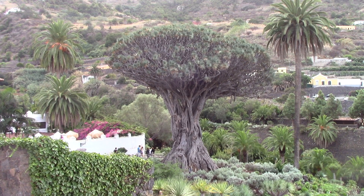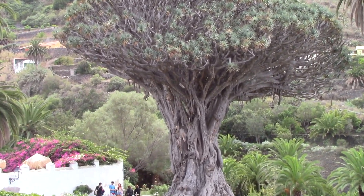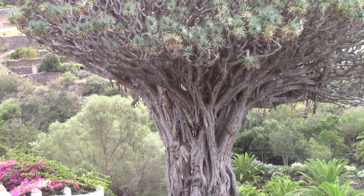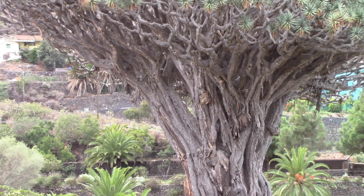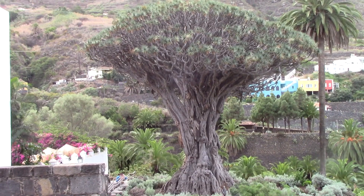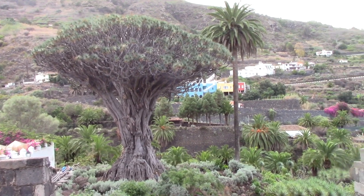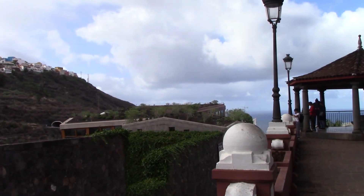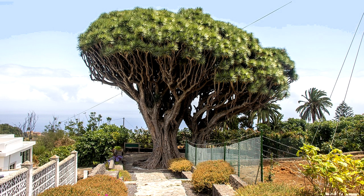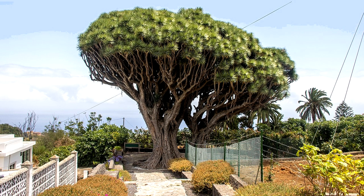There are many ancient legends that parents have passed down to their children about individual dragon trees on the islands. For example, there are two twin dragon trees on La Palma Island in the Canaries — they're intertwined and are said to represent twin brothers who both fell in love with the same woman and fought to the death. The woman planted the twin trees to remember them, and they're estimated at about 200 to 250 years old. It is said that the blood of the brothers flows in the trees, which has helped keep them alive — harking back to the dragon blood myths surrounding this tree.